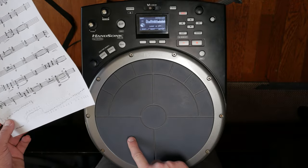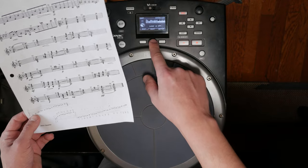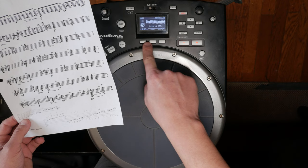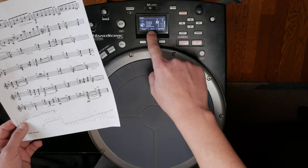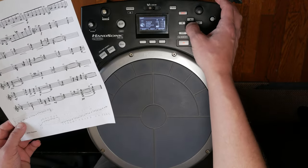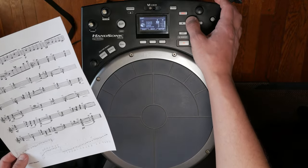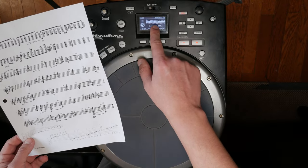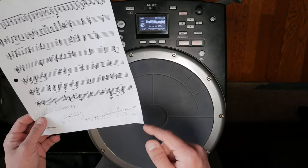Let's start with this pad right here. You want to press the middle button of these three silver buttons. That's going to bring up a sub-menu with volume, tuning, sweet, muffling, color, and other options. The default note is D3, but we need an F.